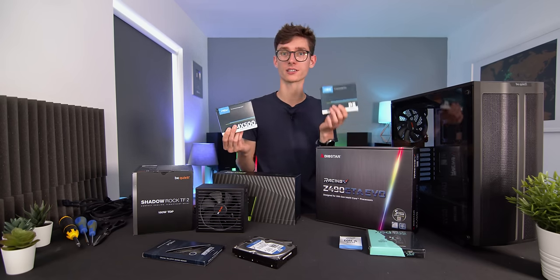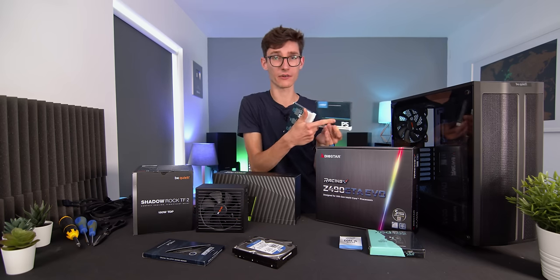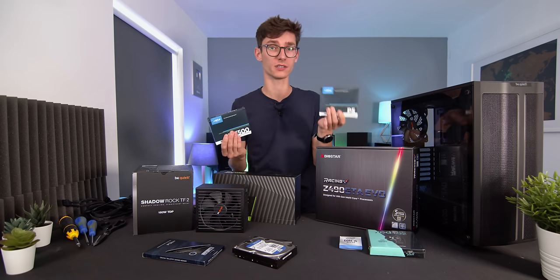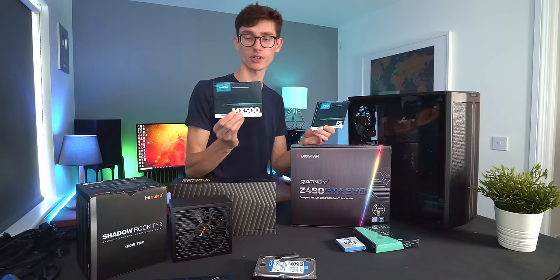You have the NVMe SSD — these things are very small. This one is from Crucial and it's called the P5. However, I would wager that most people are probably just going to go for a single SATA drive.